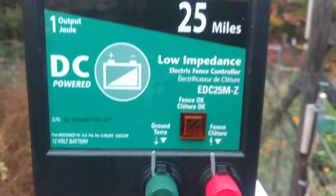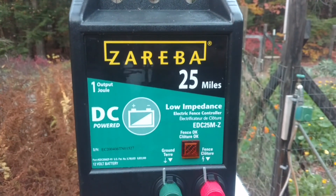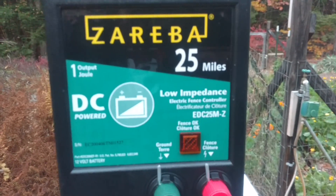You can see the fence is blipping away. This is what I ended up getting — it's a one-joule low-impedance fence charger.